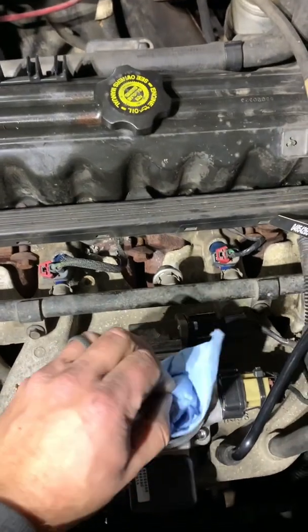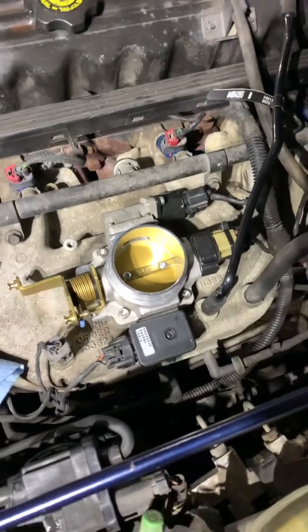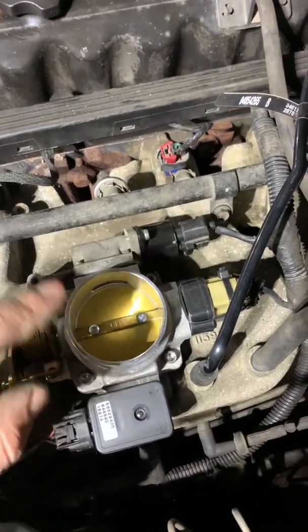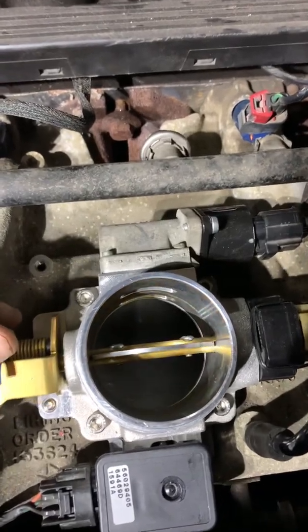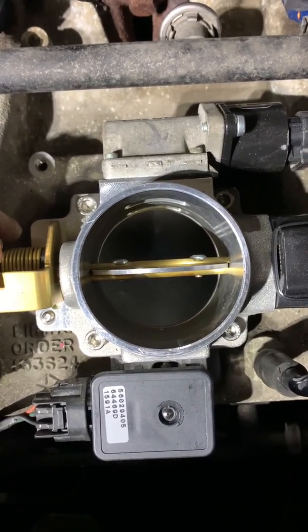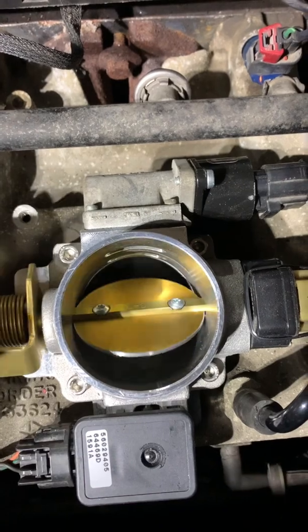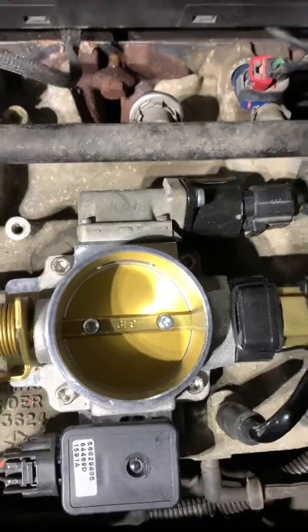I wanted to address this — this is my BBK 62mm throttle body. Everybody was telling me that bolting this on isn't going to do anything because the opening in the intake is actually smaller than this. Well, that's actually not true. Before I hook the fuel line back up, if you open this up, as you can see, there is no lip in there whatsoever. It might look like it, but that's completely flush — if there is a lip, it's not a whole heck of a lot. So this is basically a straight-through 62mm throttle body right into the intake manifold. Hopefully that answers some people's questions on that intake manifold.